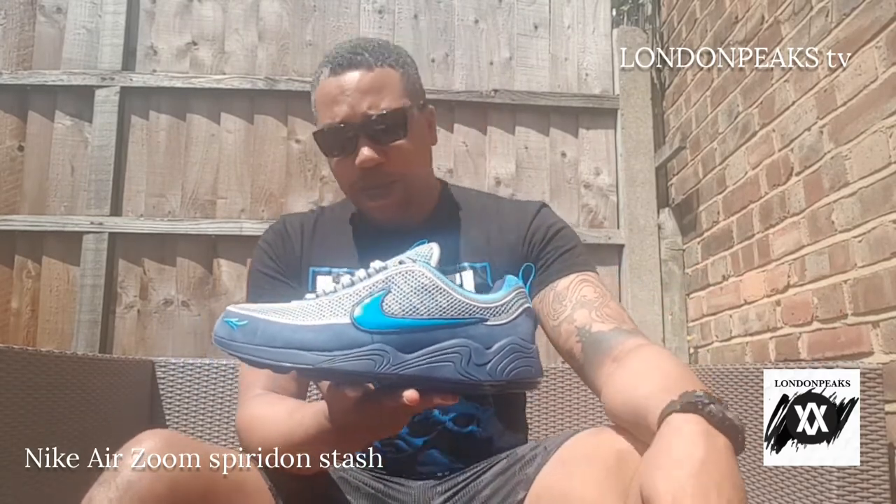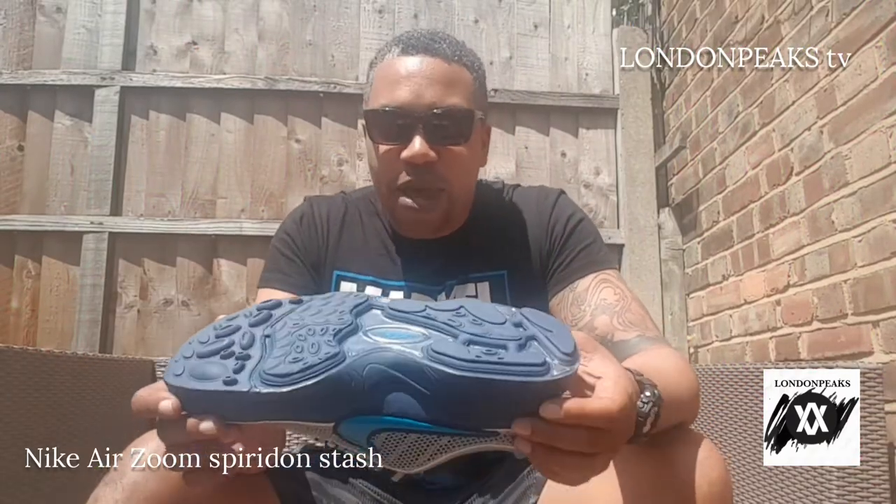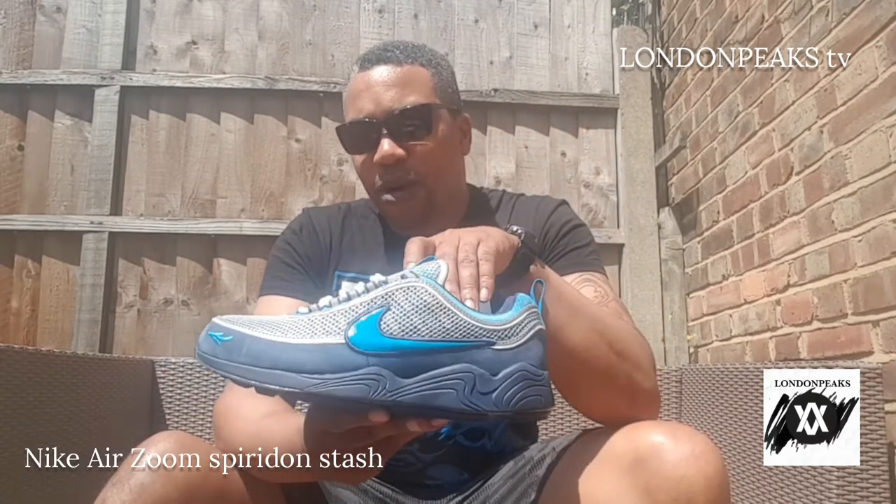These are a re-release. Obviously not a lot of people know about these, but these are one of the first shoes to have Zoom Air technology put inside them. Look at the sole — each one of those pods has got Zoom Air technology inside it. Zoom Air technology came out around 1995, and these were the first running shoes they put it into. It was the runner Ben Johnson that promoted these.